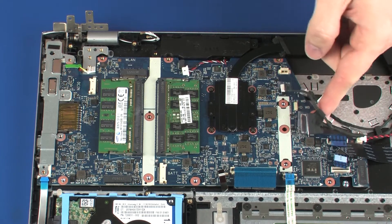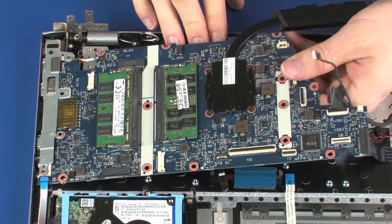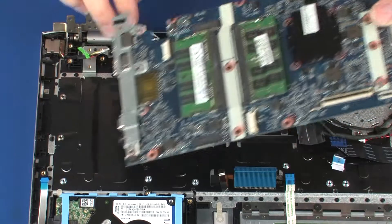Remove the four 2.5 mm P1 Phillips-head screws that secure the system board to the top cover. Lift the right edge of the system board off of the alignment pins on the top cover, slide the external connectors on the system board out of the cutouts in the top cover, and remove the system board.